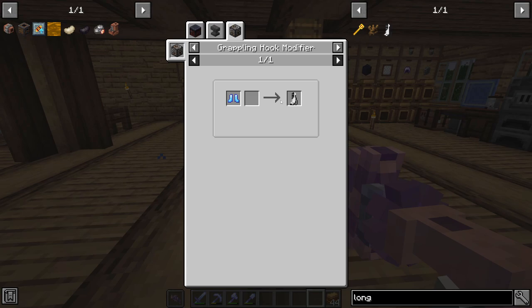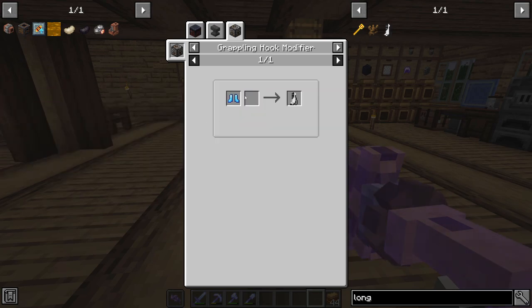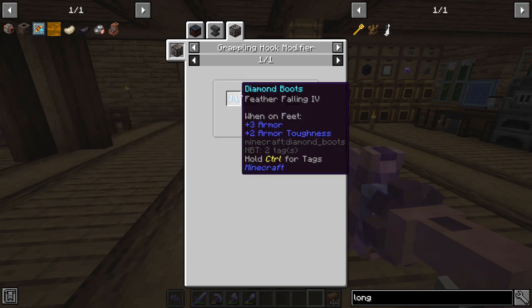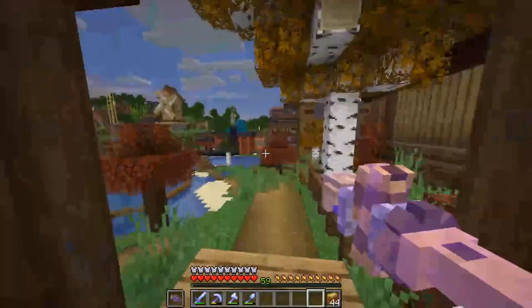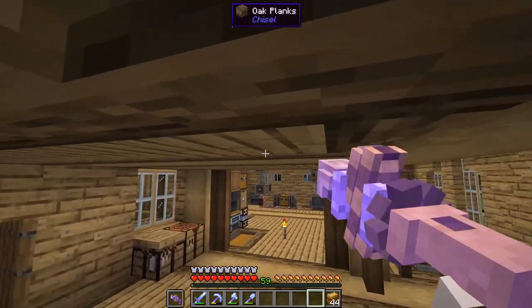One thing we could also do to solve our fall damage issue is craft longfall boots, which cancel fall damage when worn. However, I don't know if I can enchant these or not. Maybe we'll craft a pair at some point and see if we can enchant them, because I really like having the double jump and wall running — I don't see a reason to craft longfall boots if we lose out on those enchantments.